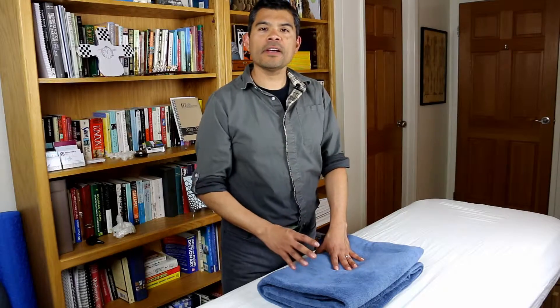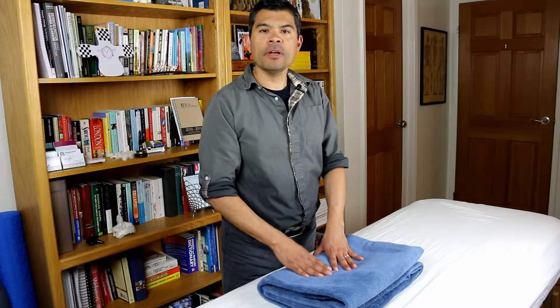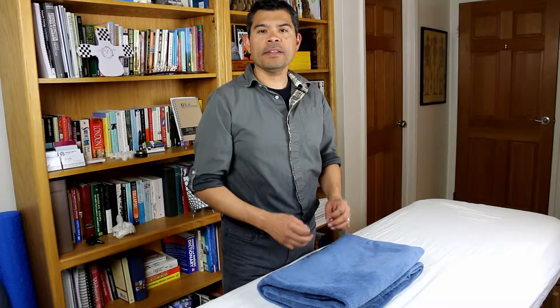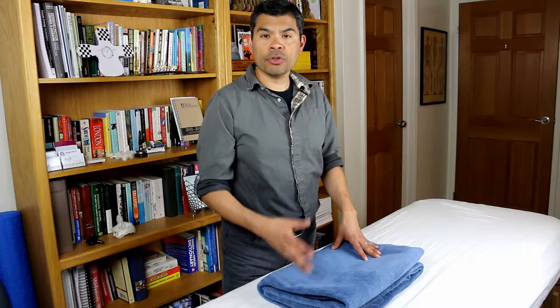Hi folks. Today I'd like to talk about the Morales Method Myofascial Point Work Workshop, also known as the Advanced Trigger Point Therapy Workshop. In this workshop, we cover how to assess and work these wonderful, interesting areas that are commonly called trigger points.